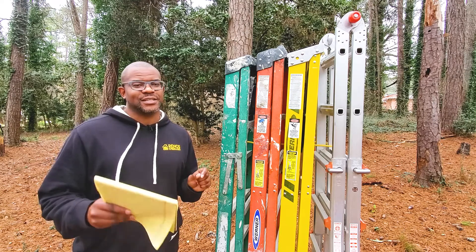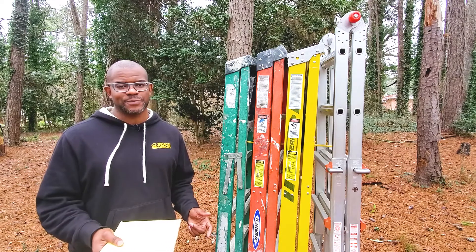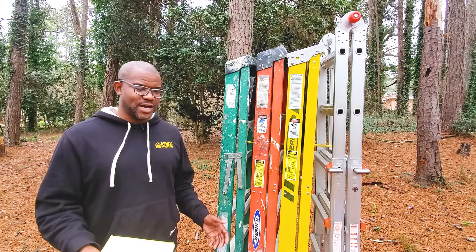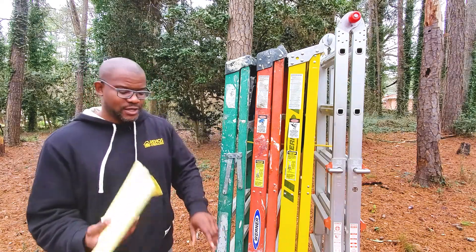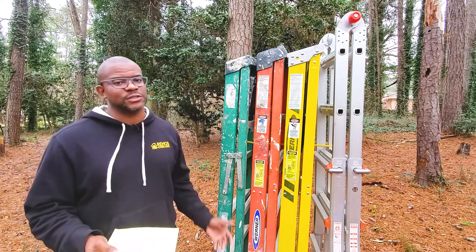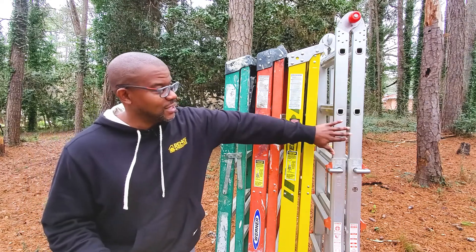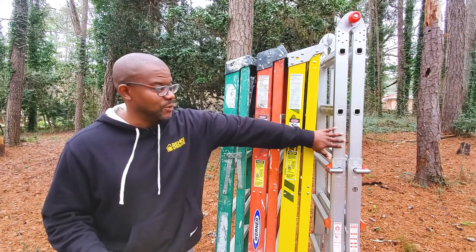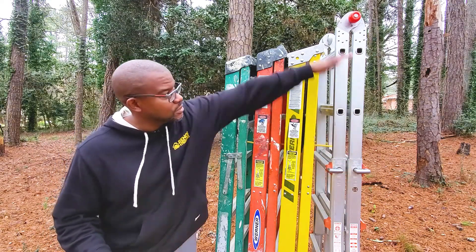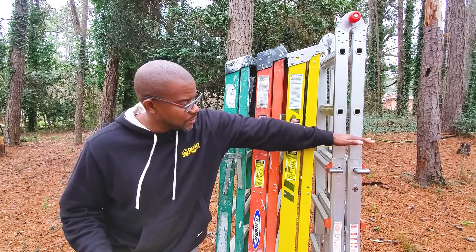The next topic is your ability to store the ladder. Relatively speaking, these ladders are all approximately the same size — the green, orange, yellow, aluminum painter's ladder, and blue are all six-foot stepladders. The difference is that the telescoping ladder collapses down to approximately arm's height, with the upper section retracting into the base portion, making it easier to store in a closet without getting in the way.